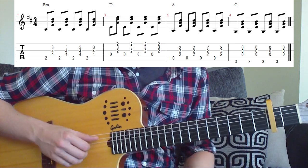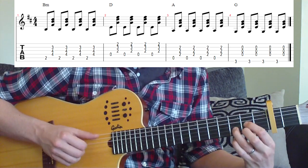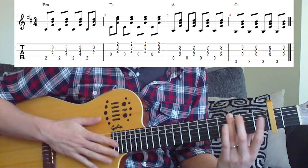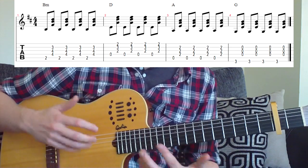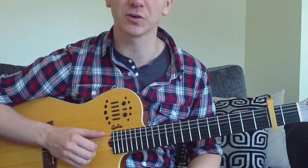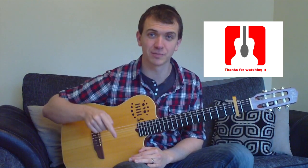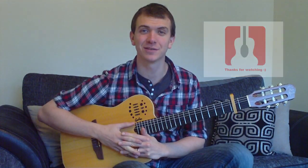That's the two sections to the song. All you have to do is practice them through — it's a good exercise for your picking hand and also for your chord changes, especially if you're unsure about a B minor bar chord. Thanks for watching folks, hopefully you enjoyed the video. If you did, remember to rate, comment, and subscribe. If you're feeling super generous, you can go and press the like button on the Facebook page — links are down below. Until the next video, take care.